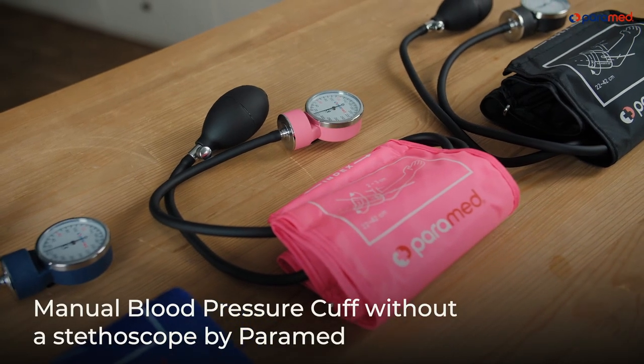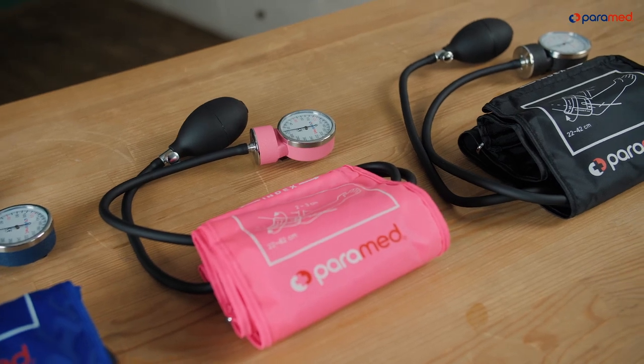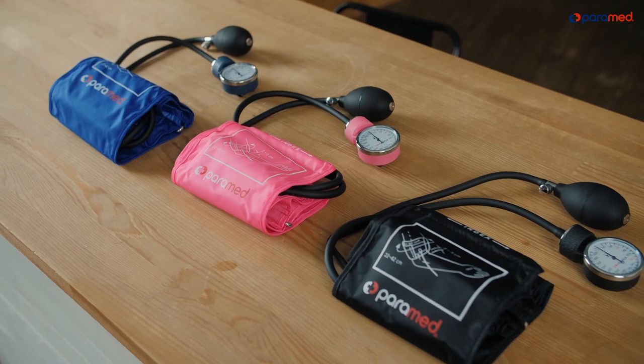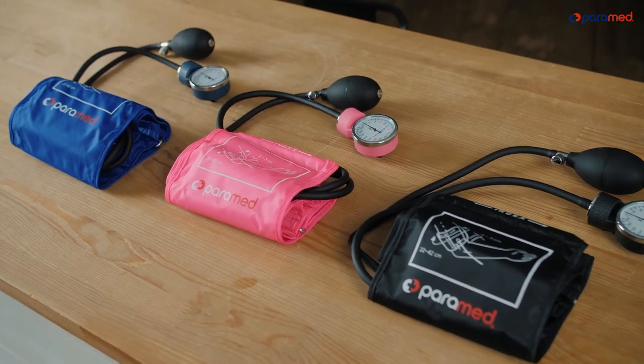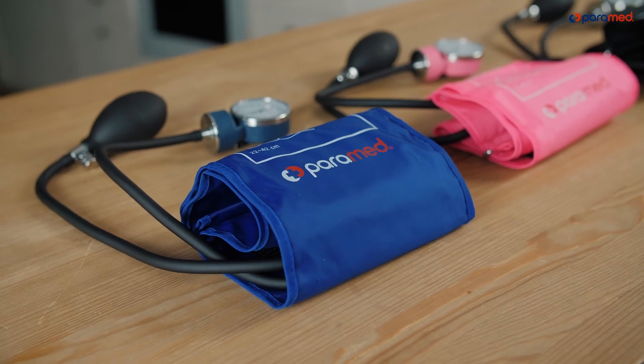Manual Blood Pressure Cuff Without a Stethoscope by Paramed. A Sigma manometer is considered to be the most accurate blood pressure measuring device for use at home and in medical settings. The Paramed cuff is very comfortable and simple to use. Note: a stethoscope is not included with this offer — you will need to obtain one separately.